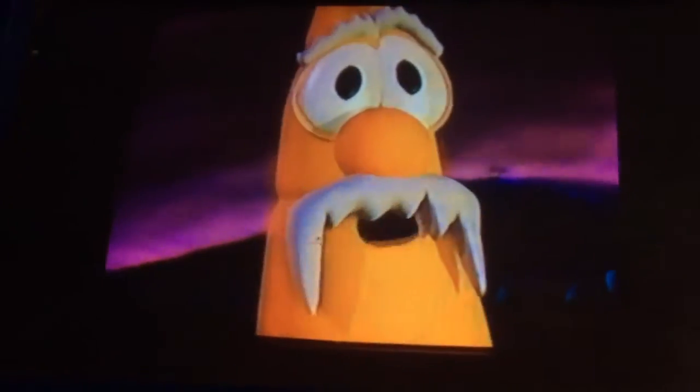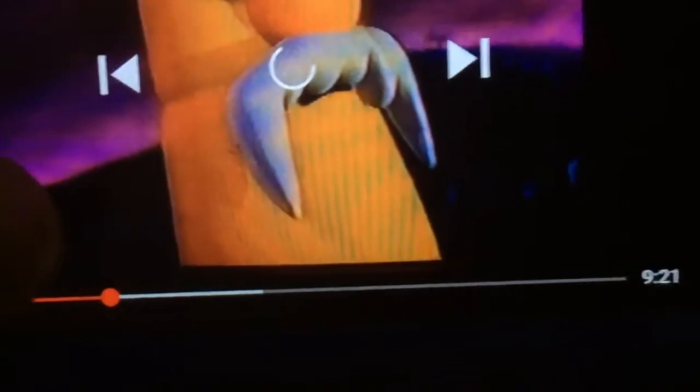All right, there's nothing more useful to a superhero than strong abs. So I want everyone on the floor for some super suction sit-ups! You want to turn your super suction helmet sideways. That way, when you lean back, you'll stick to the floor.